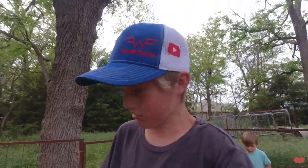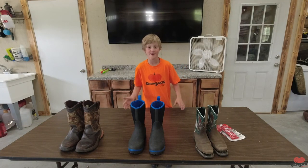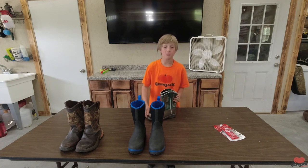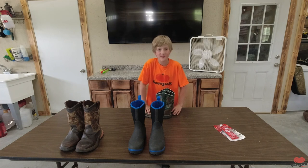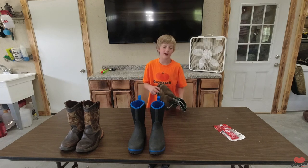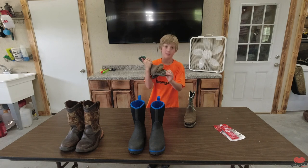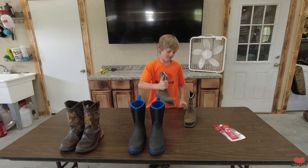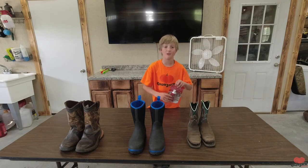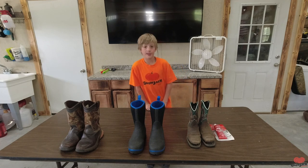Now let's get on to the boot review. I've got three different pairs of boots here that I've been wearing. First off, we're starting with these Old West cowboy boots. I got these a while ago and wore them like once to dinner and once to a pig show. As soon as I got to wearing them, their soles started to pop off — both of them. That's disappointing, so I probably wouldn't recommend these boots, but if you do buy them I'd recommend some shoe glue.